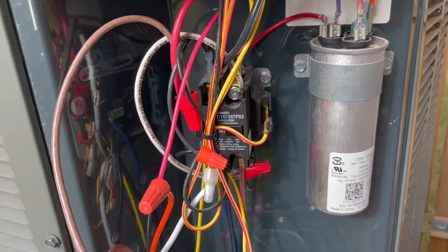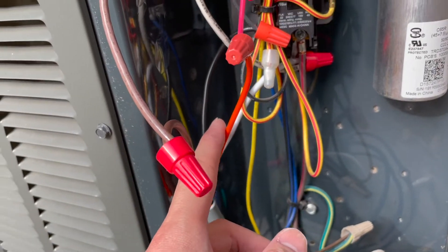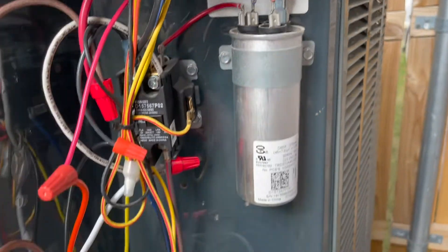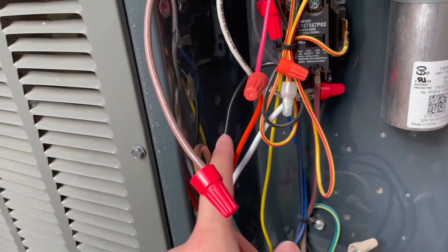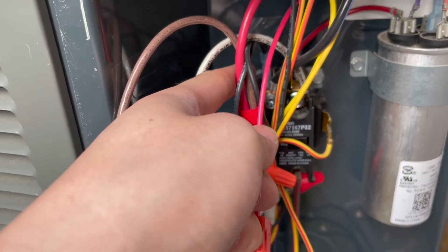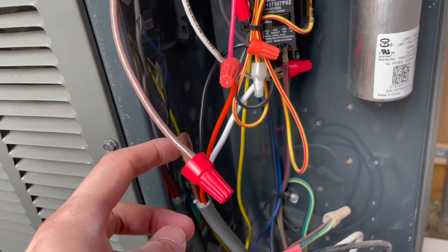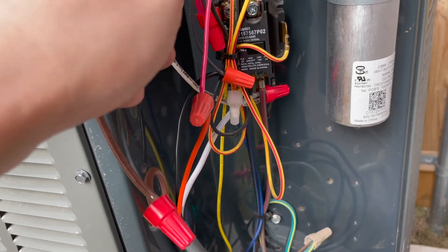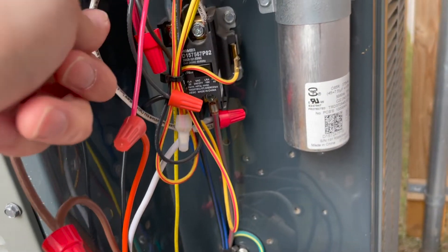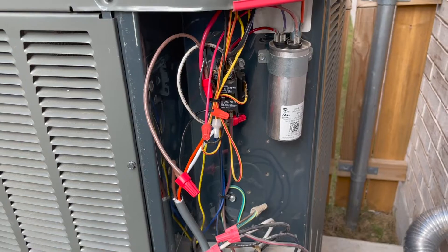Let's verify everything one last time. We have the orange wire going to the herm on the capacitor, the black wire going to the fan side of the contactor, the brown going to the condenser, and the white going to the contactor. So let's fire it up and see if it works.